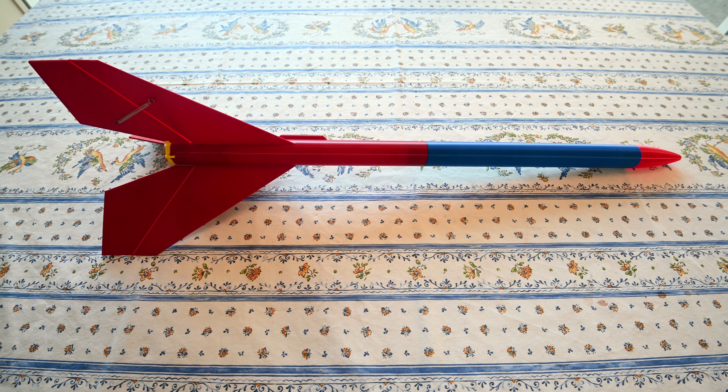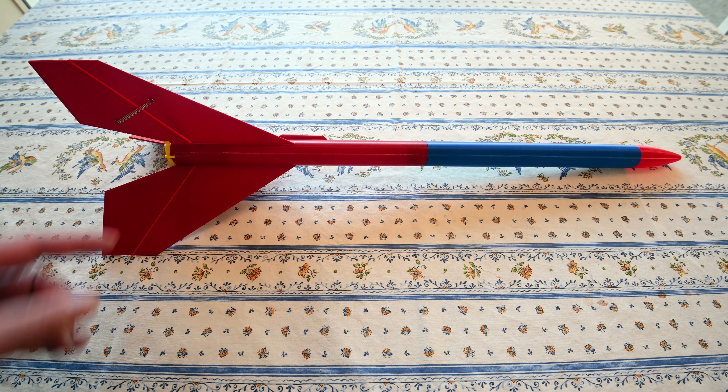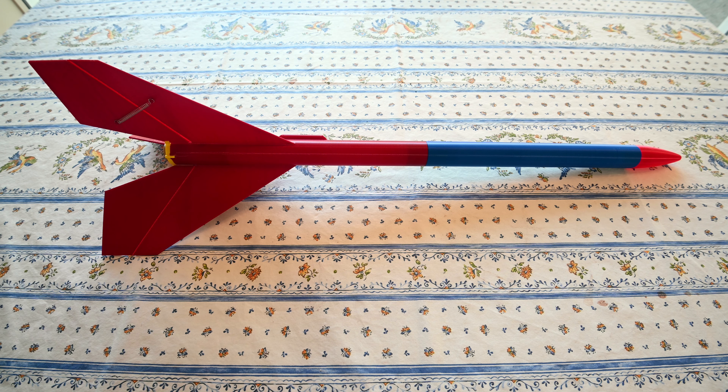I'm presenting a newer version of my Tri-Gyrok rocket. This one is very similar to the one I've already posted on this website, but it's an improved version, so I wanted to go over those improvements. There are also some new 3D printing techniques that were implemented on this rocket.